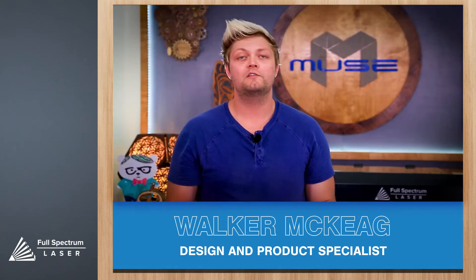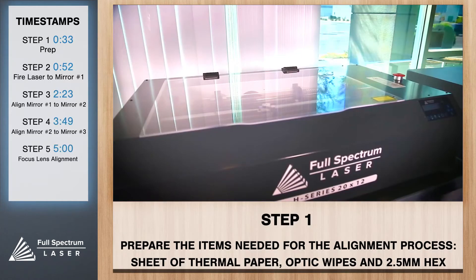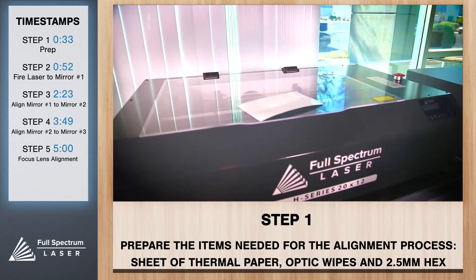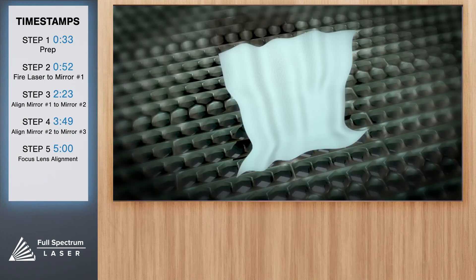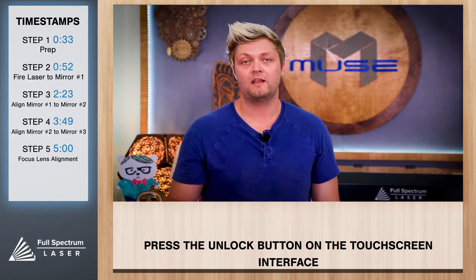The first stage is going to be prepping for your alignment. For this procedure we're going to need thermal paper, a 2.5 inch hex key, and some optic wipes. We'll also need to unlock the drive motor so we can move the laser head manually.